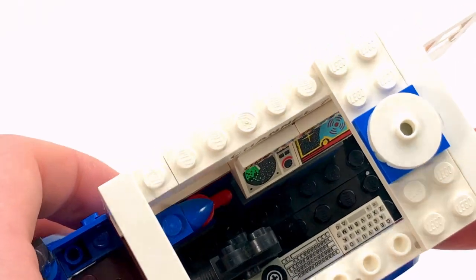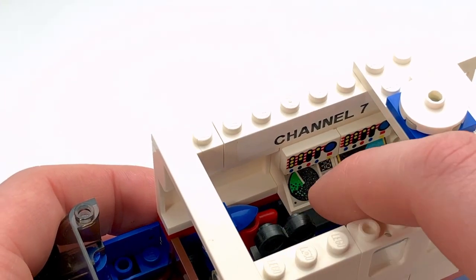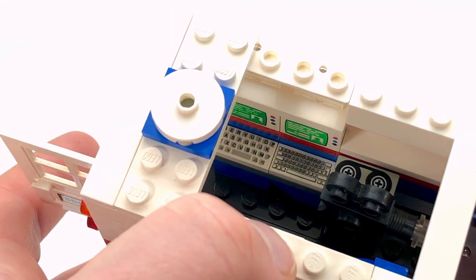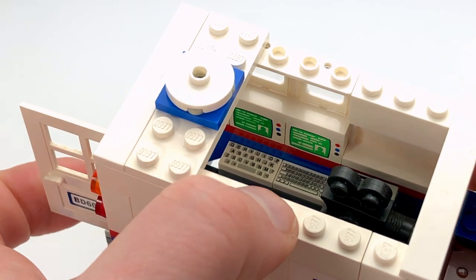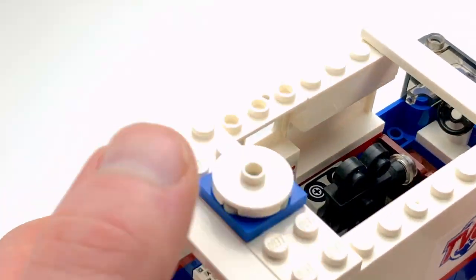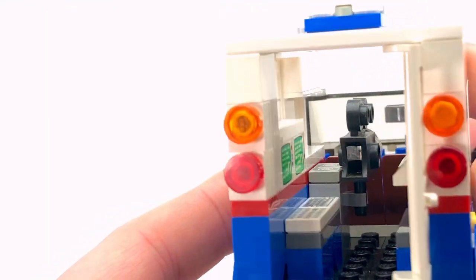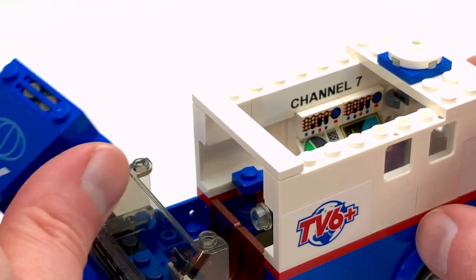There we go. You've got your satellite uplink and maybe a radar screen to track storms. On the other side there are a couple of computers so they can transmit information to the reporter and from the news station. There's also an extra camera in there and a coffee maker. That's about it for the interior — pretty standard stuff for a TV news van.